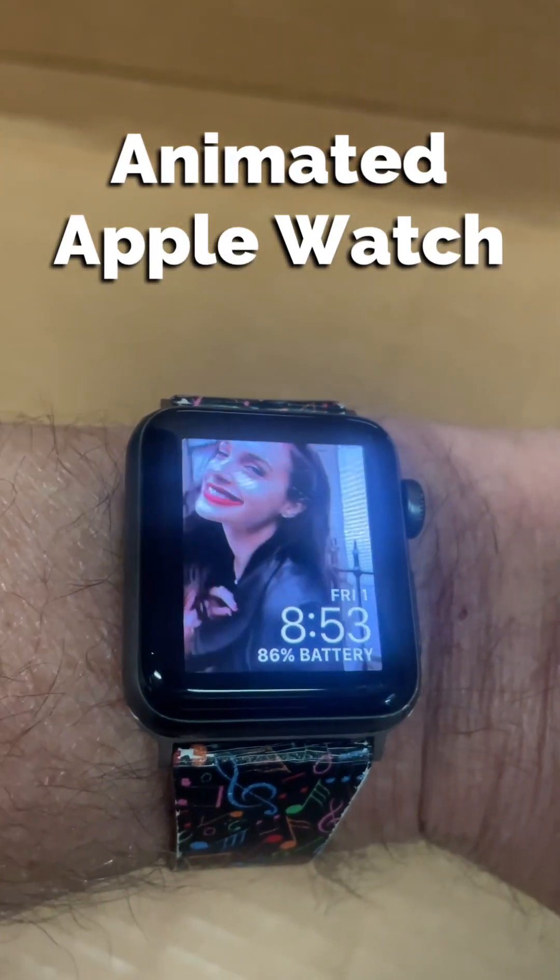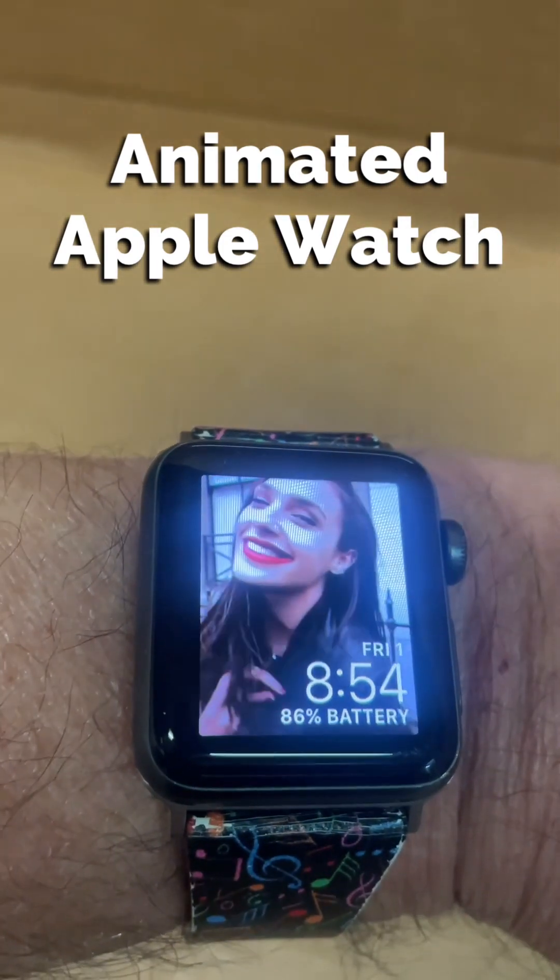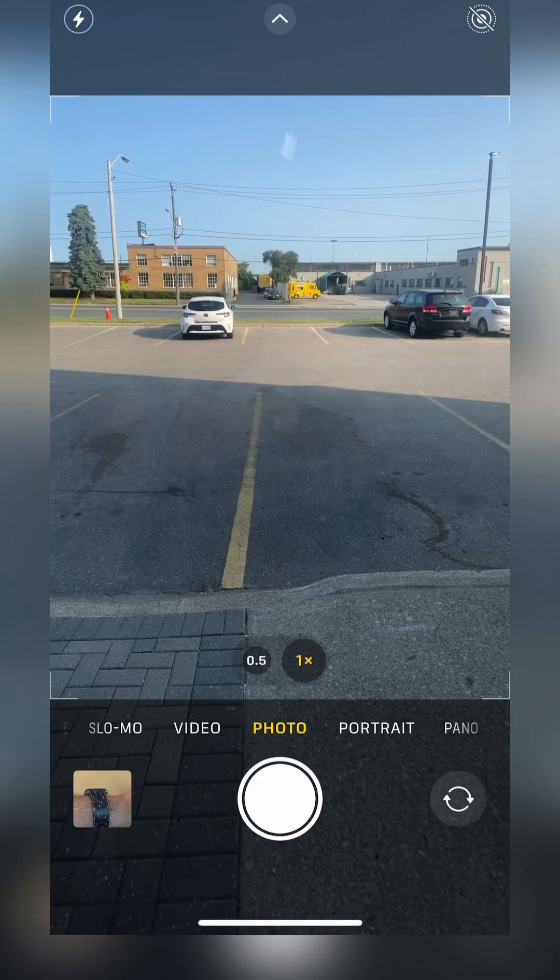Hey there boys and girls. Have you ever wanted to add an animated watch face to your Apple Watch? Stick around and I'll show you how. To do this, we'll have to use Apple's Live Photo feature.